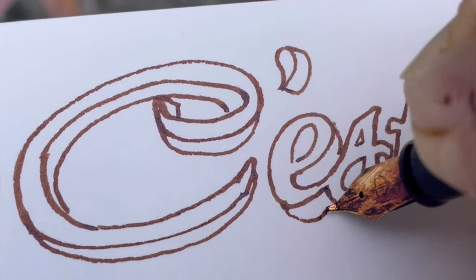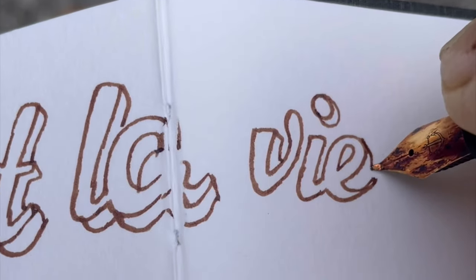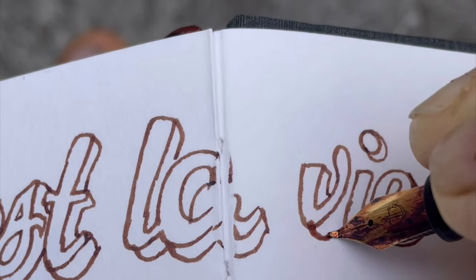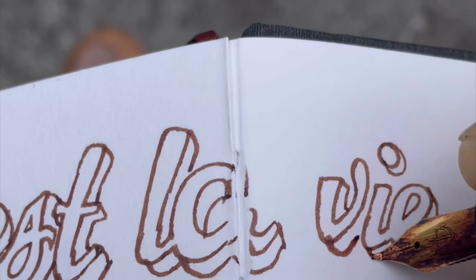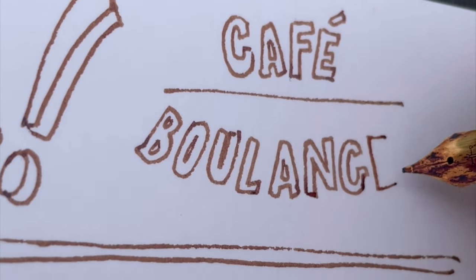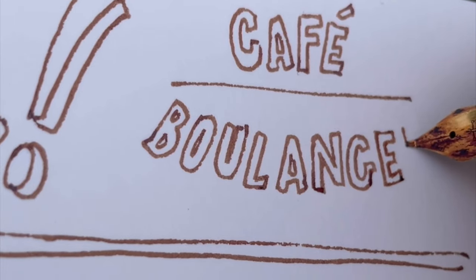I'm using a Fude 55 degree nib here and my pen is by Sailor, so it's really handy for a nice expressive and varied line. I've started off by putting the shadows on the right of all the letters, and now I'm writing these skinny little letters.